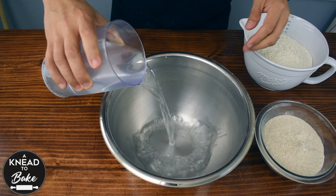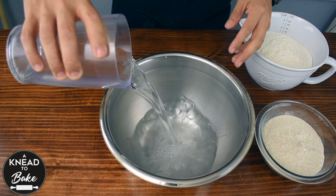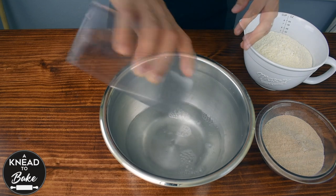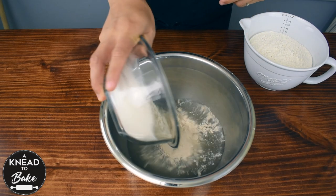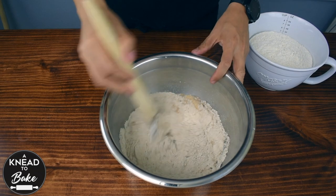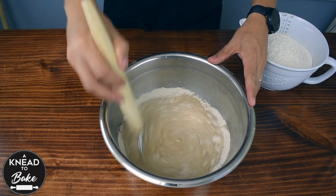Start making the bread bowls by combining in a bowl 650 grams or two and three quarter cups of water at room temperature with 200 grams or one and a third cups of whole wheat flour. Mix well with a dough whisk until the whole wheat flour is dissolved in the water.